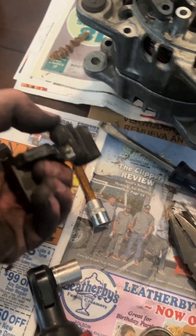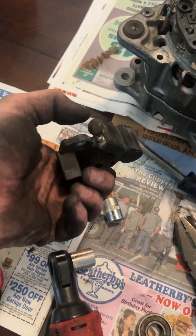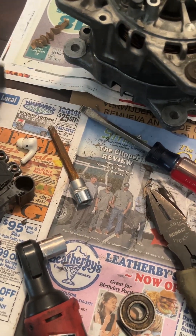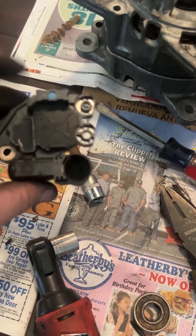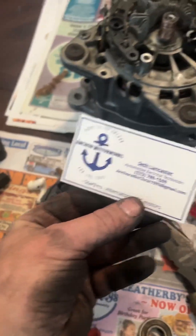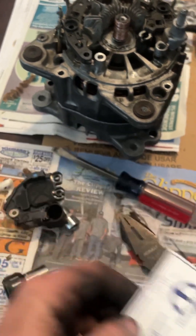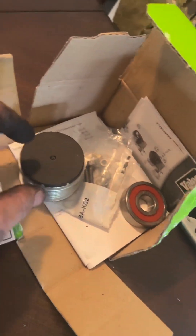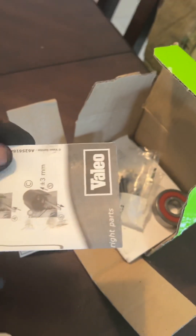You can actually just replace the brushes by removing this piece here, desoldering that piece there, swapping the brushes internally, and then re-soldering them back together. Or you can choose the lazy option. There's a guy on eBay, Anchor Motorworks — Seth Lancaster. Super sharp guy. He provides a complete repair kit, really cheap — it's like $125 — with instructions on how to take care of everything.